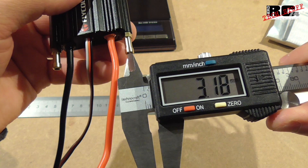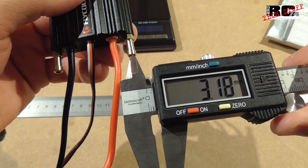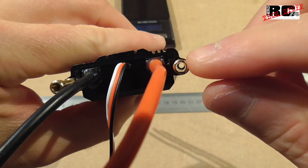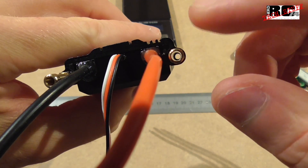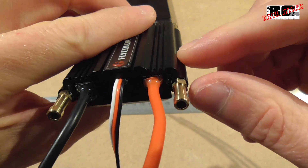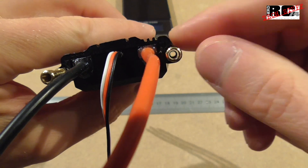The inner diameter of the cooling pipes is around 3.2 millimeters. It is very important that throughout your whole cooling system every part has the same inner diameter — the water inlet, the water outlet, all the tubes and pipes on the ESC, and the motor cooling plate all have to be the same diameter.